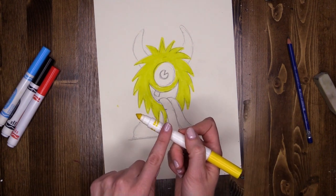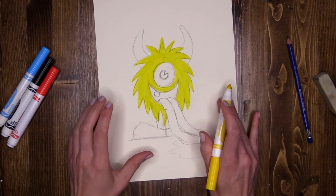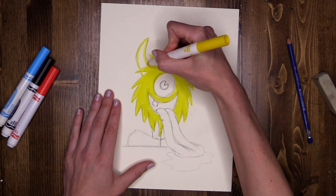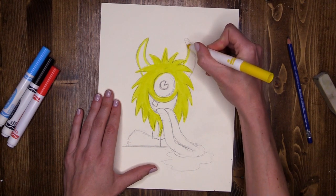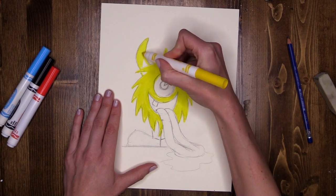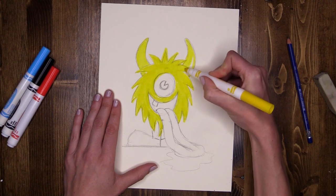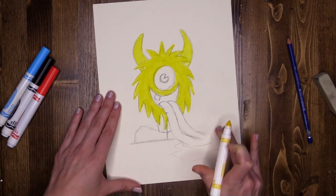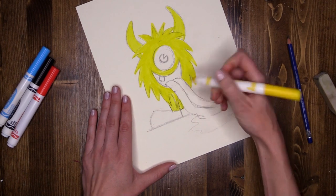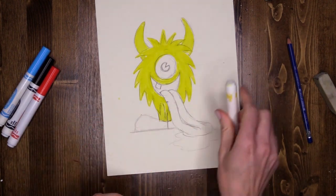Now I'm also going to use my yellow on the horns and on the leg as well. Same thing — using the point to carefully trace the outside edge first, and then the flat to fill it in, on each one. And then the leg. Lid back on — done with the yellow.